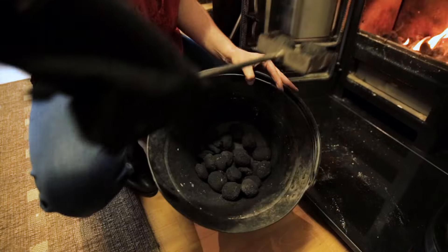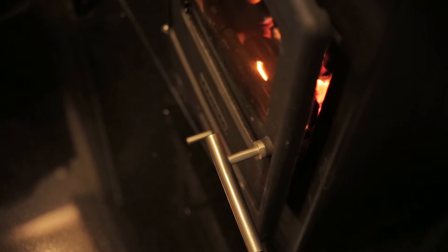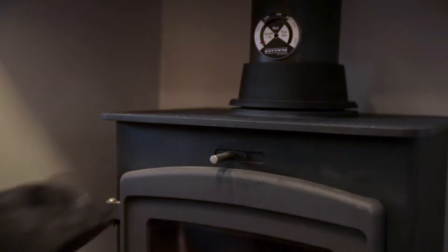Once the kindling has burnt down to glowing embers, add the coal. Once the fire has established, close the door and the vent at the top of the stove.